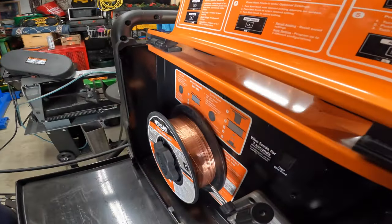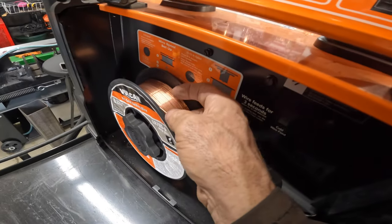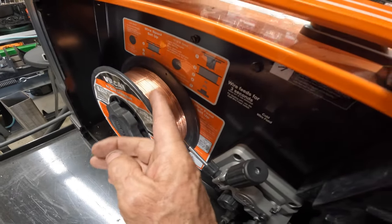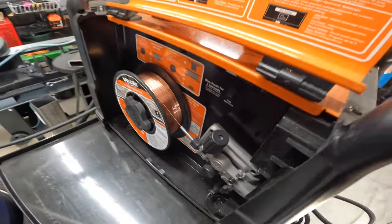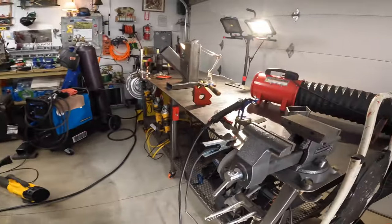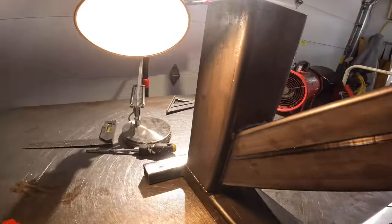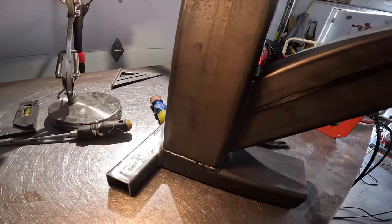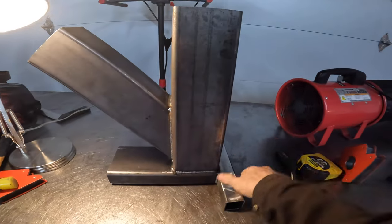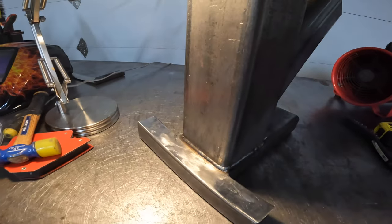I said it before and I'll say it again: don't ever buy this Vulcan wire — it doesn't feed right, it gets all tangled, it doesn't work. Get a good wire. It kept tangling up on this project, but we don't want to waste it so we pushed through it. It was a pain in the ass but we got it all welded up as best we could given the issues.